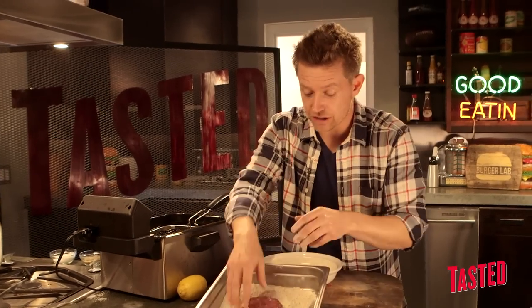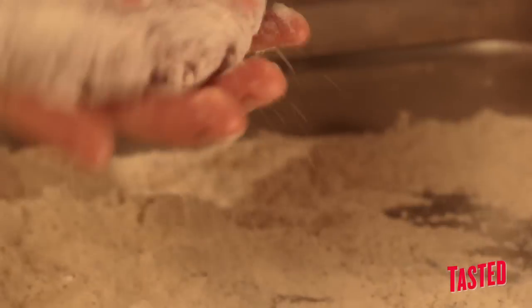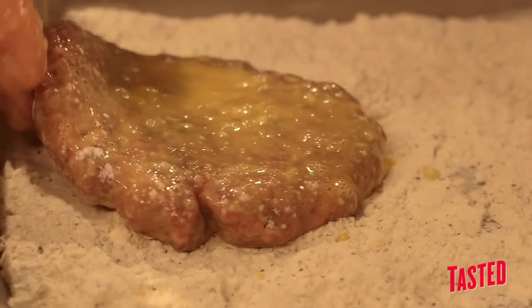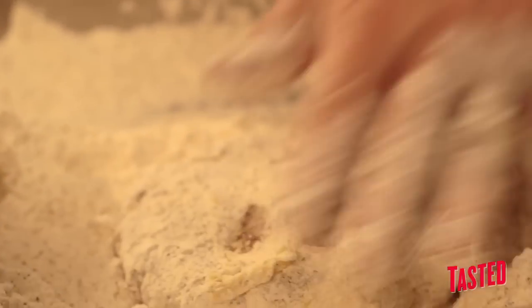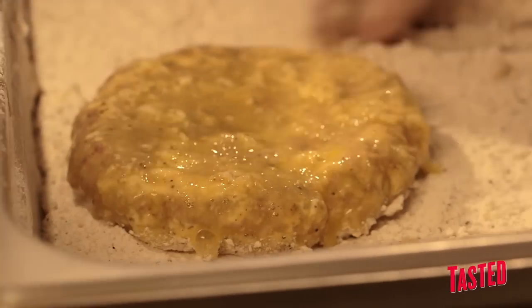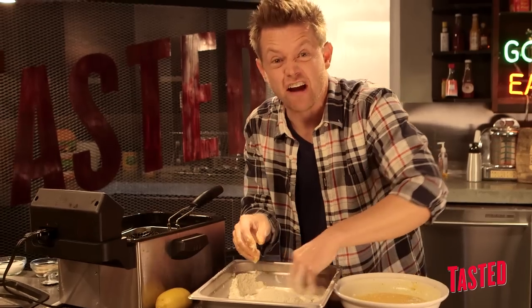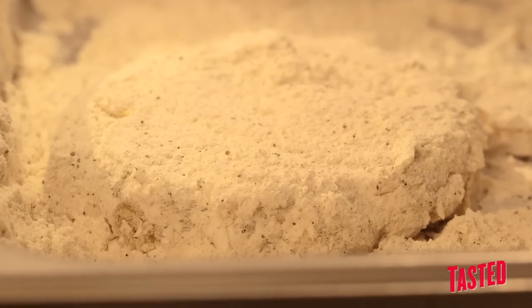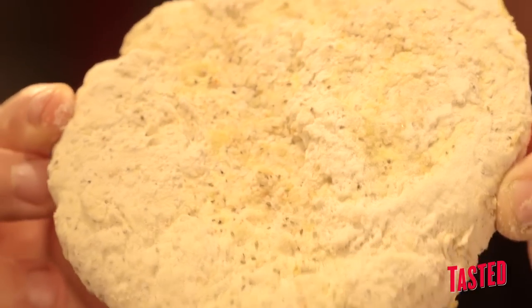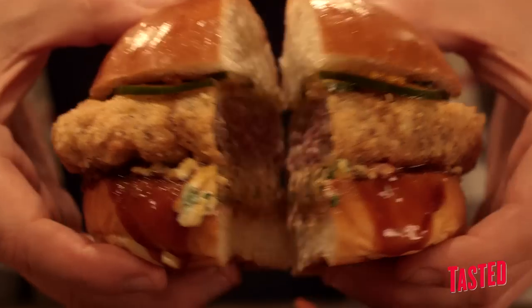We're gonna take our brisket patty and season it in the flour, then move it to the egg wash — just two eggs lightly scrambled — and then go back to the flour. By going back and forth and double battering it, we should be able to create some nice little ruffles in the texture, all the nooks and crannies like a piece of fried chicken. Then we throw the patty in the freezer so it gets nice and solid, so when we fry it we don't overcook it. It'll get nice and crispy on the outside and stay nice and mid-rare in the middle.